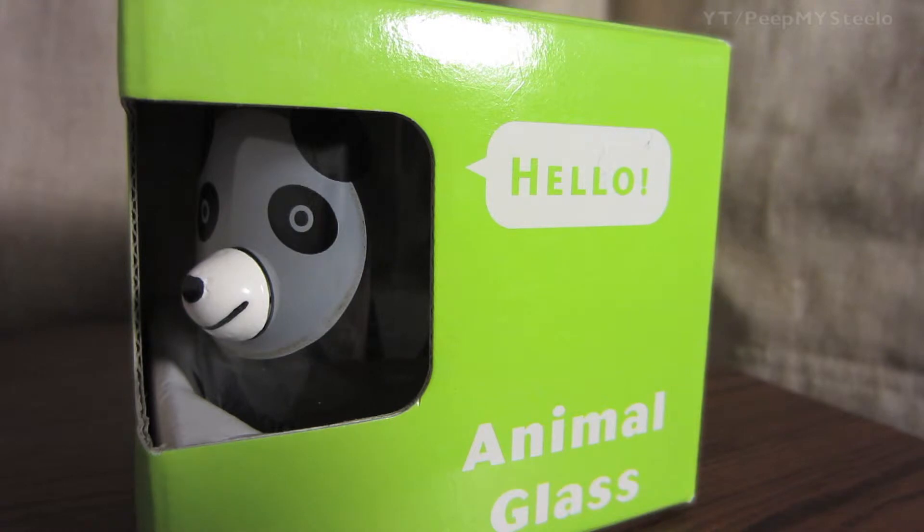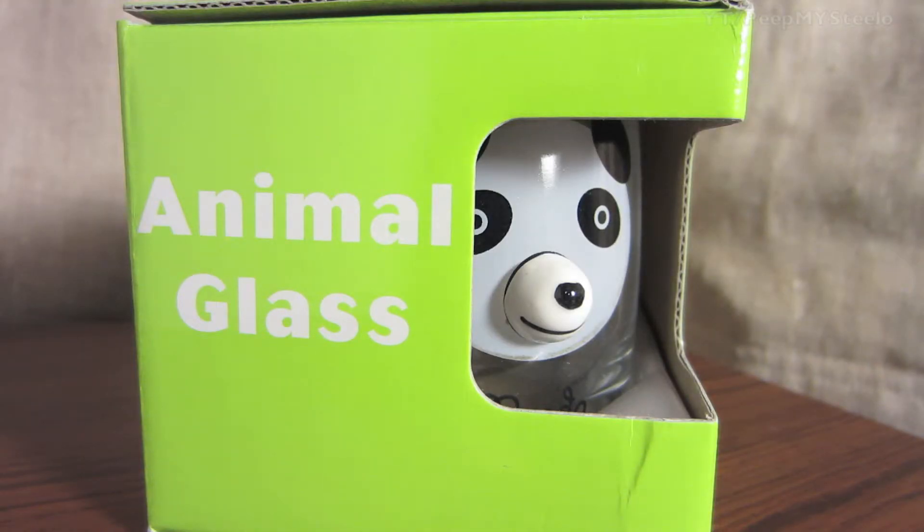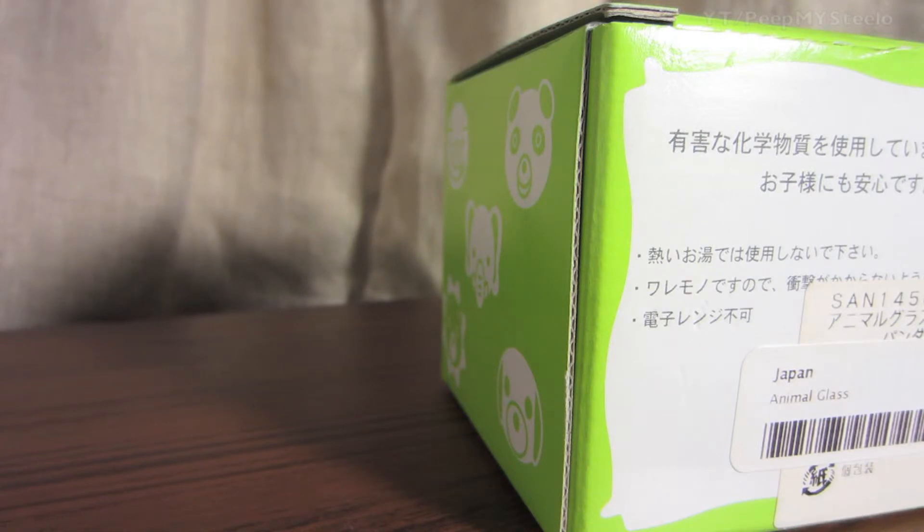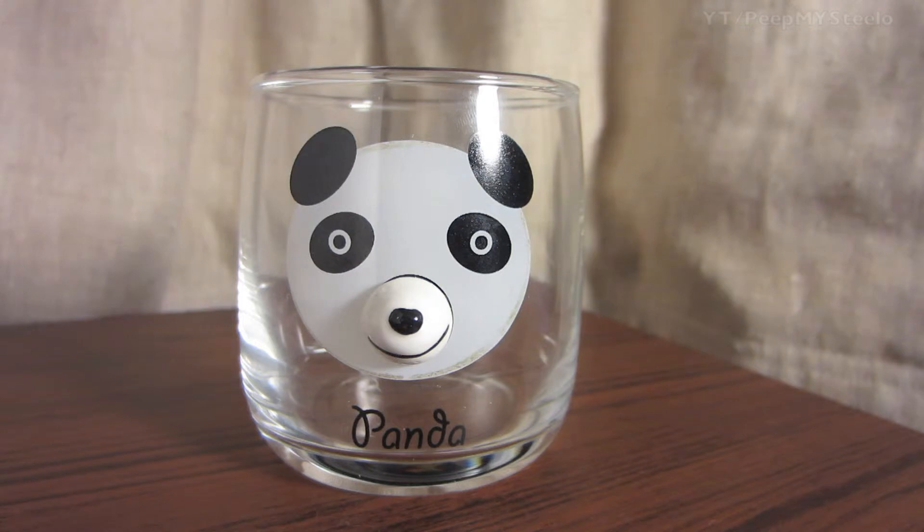We're going to check out this panda animal glass. It has a panda on it that's saying hello, with a cute little nose that protrudes from the actual glass, which kids may find amusing. These are the other different animals that this particular Japanese company makes. As you can see, it's from Japan and it says panda on it.